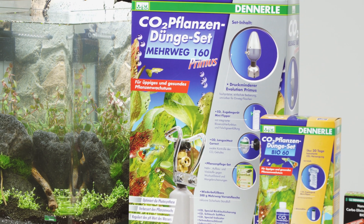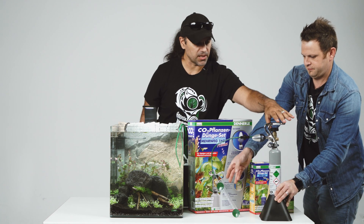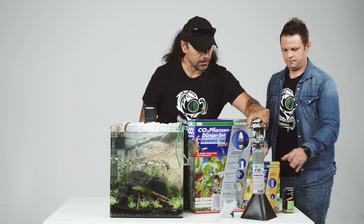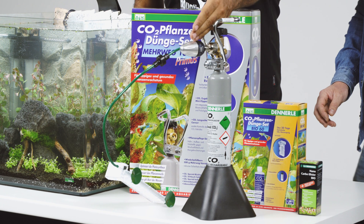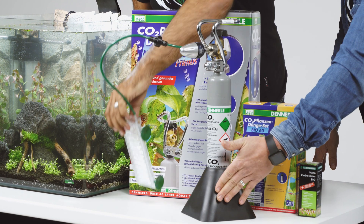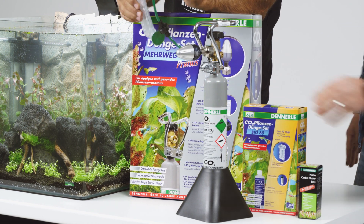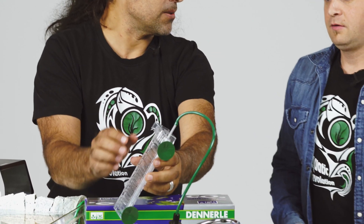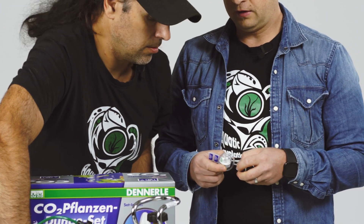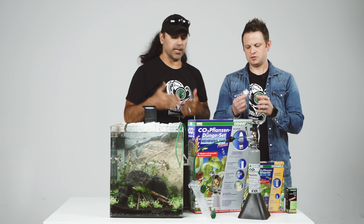So let's show the system — what is in the box? In the box we have the system: it's a bottle that is refillable. You have a regulator, then you have a stand. You should use it or you don't have to, depending on your setup. And of course, you have the flipper to count the bubbles. In the set is also the checker so you can check how much CO2 is in the water.